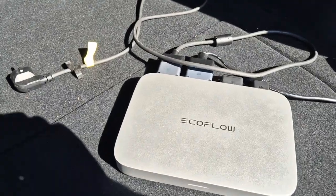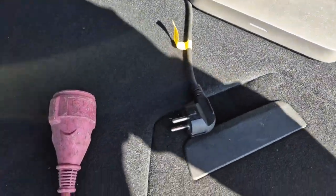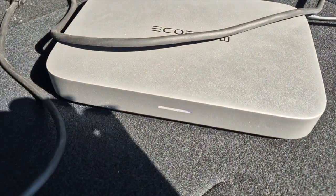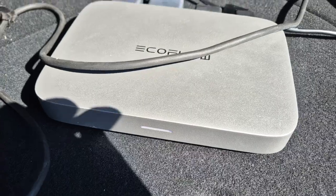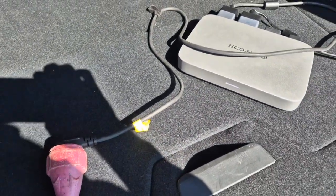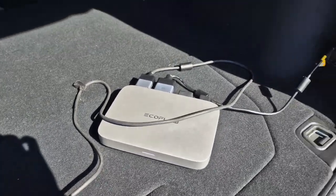I'll now connect the mains cable to the extension cord. As you can see, it's still connected and powered up. And now it starts discharging with around 120 watts. Easy vehicle-to-grid for any car. Of course, in a real setup you would want to have a nicer place to connect the cables, but I'll go a bit more in detail on that later.